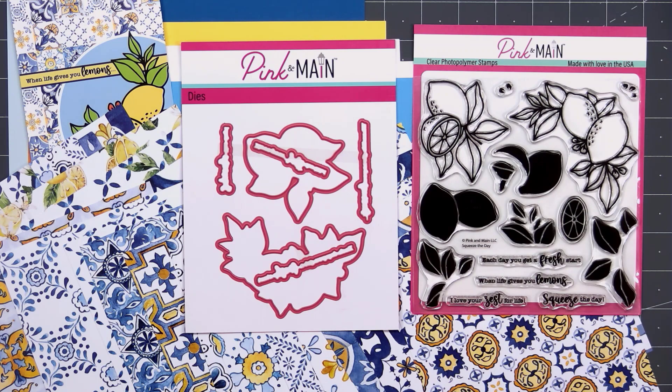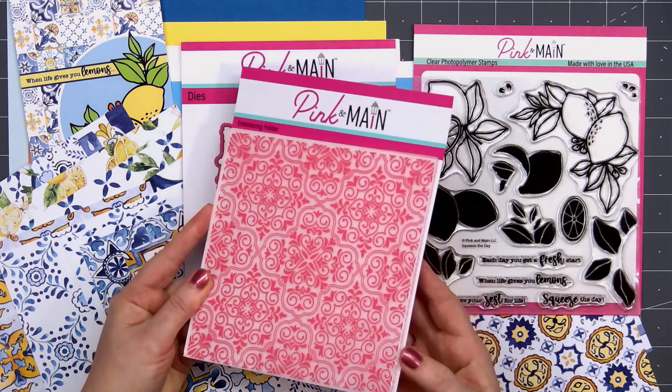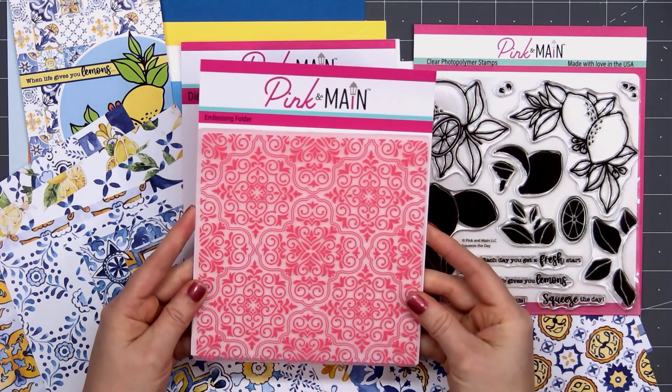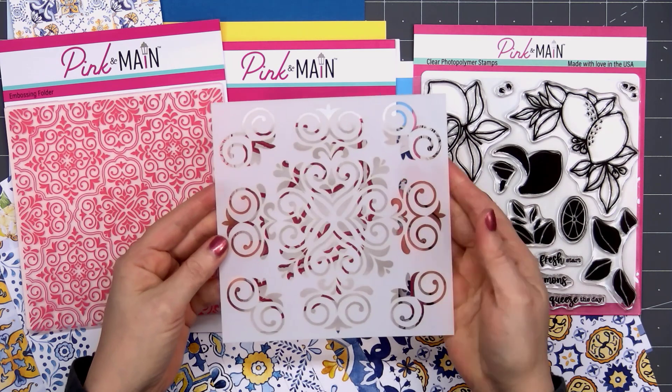The kit also includes the coordinating dies — two dies for the images and also for all of the sentiments. There is a 6x6 size embossing folder called Ornate Tile, which features some of that same beautiful tile design as the paper.